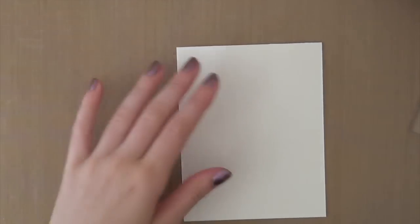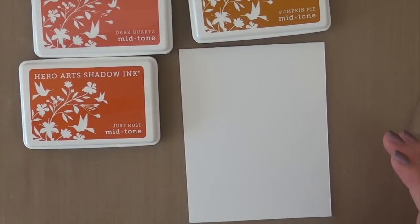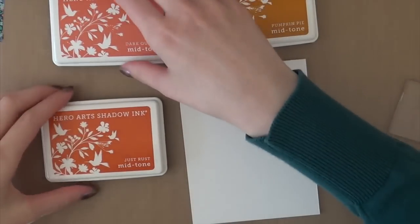I'm going to be using three colors today: Dark Quartz, Pumpkin Pie, and Just Rust ink from Hero Arts.